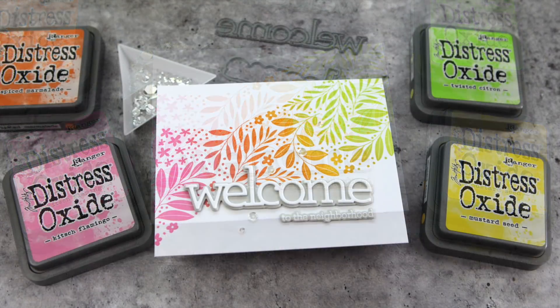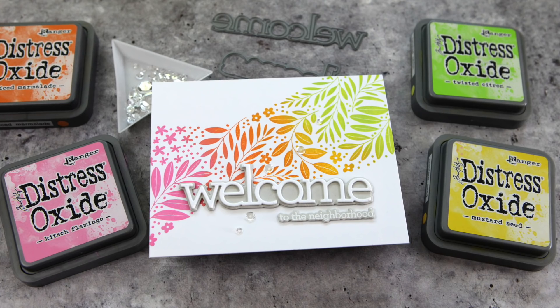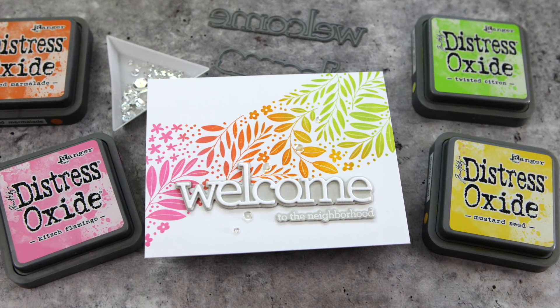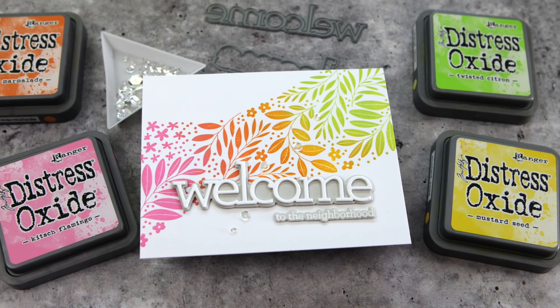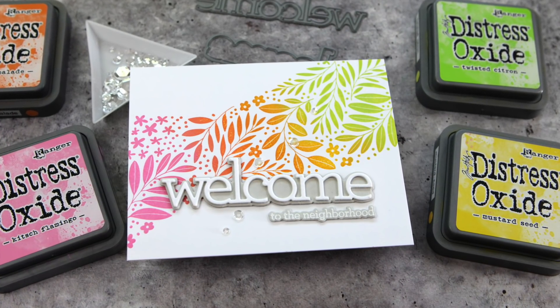Hey everyone, it's Kathy Zilski. Welcome back to another installment of EZ with me, CZ. Today I'm sharing a fun technique where you ink up a bunch of different colors onto a cling stamp and create a beautiful array of color.